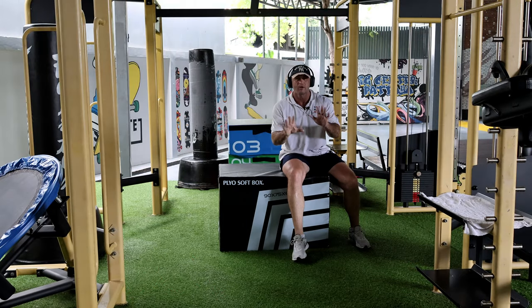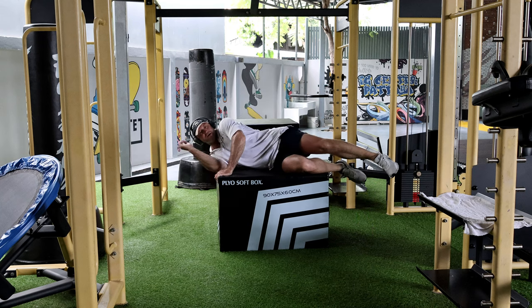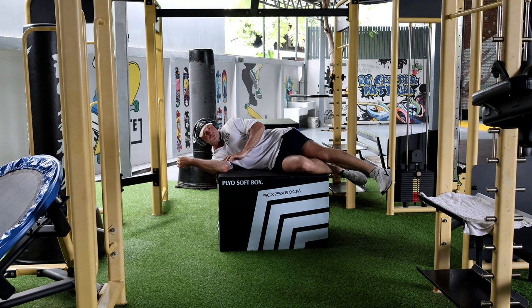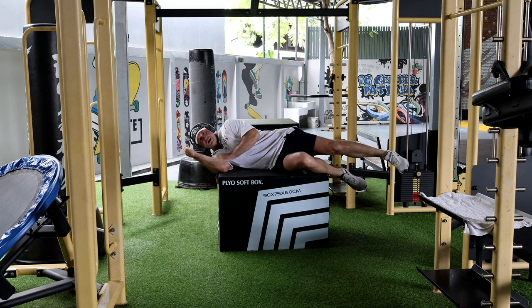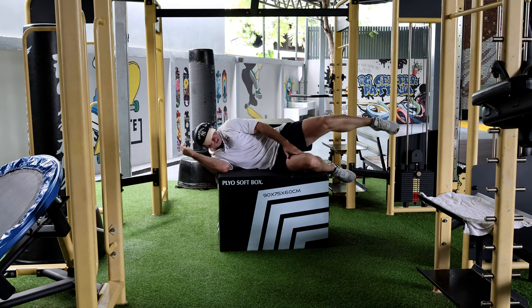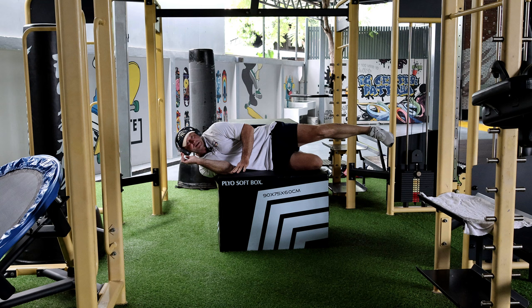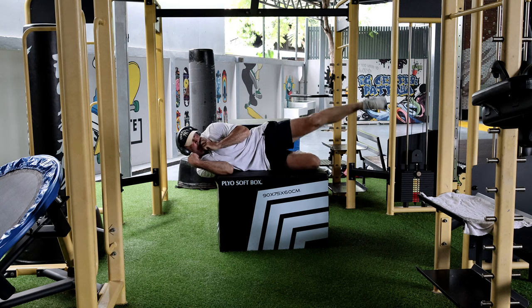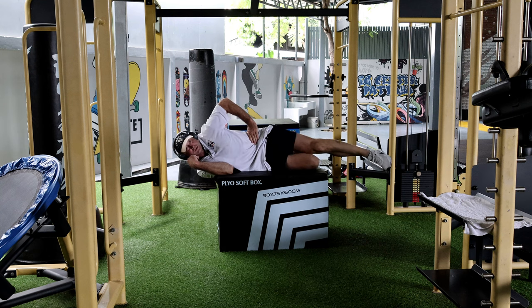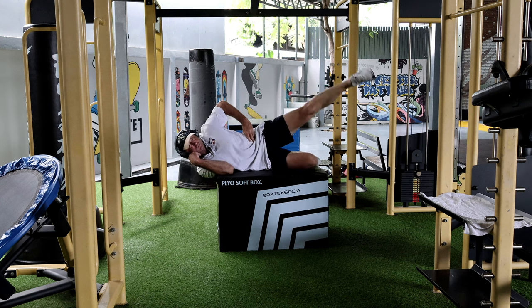Hello good people, it's me David again, showing you another oblique exercise I like to do. They're a bit small for me — I usually use the bench in the gym — but basically keep this leg bent and just keep lifting the leg up like this.